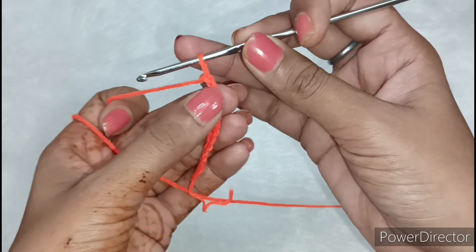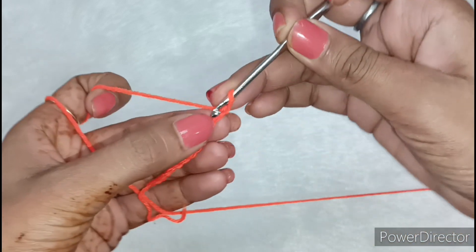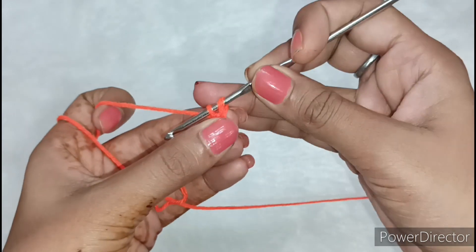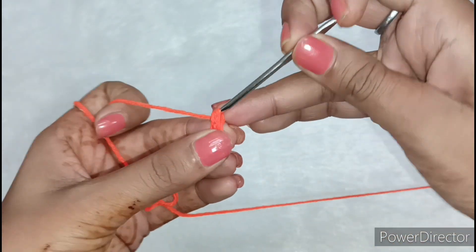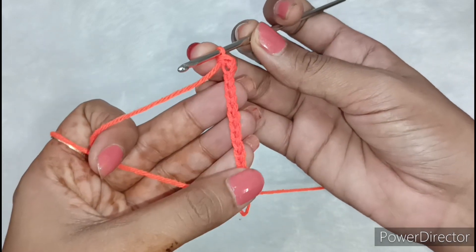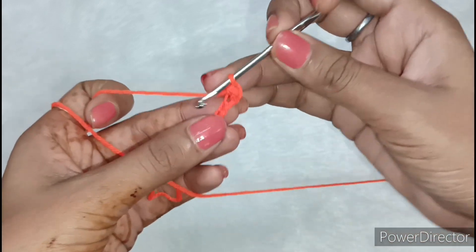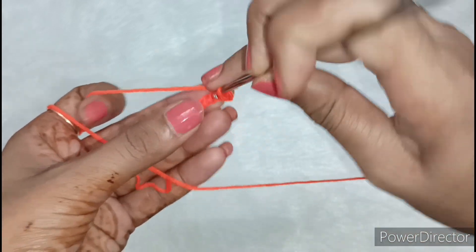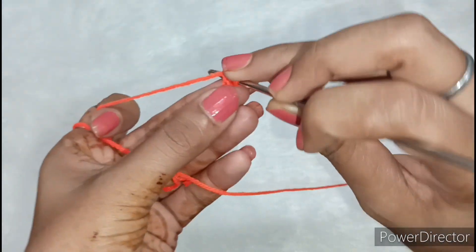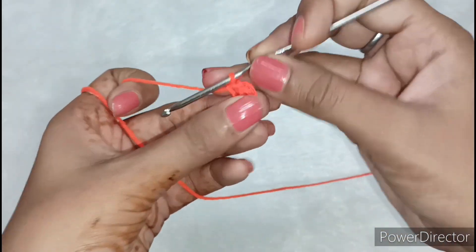Now we will leave 2 chains — one chain is also in the crochet. Then we will insert the crochet into the next chain. One important thing to keep in mind: look, I have made the chains — they are not very tight. If the chains are very tight, you will have a problem with the first line. We need to be able to easily bend them. We will take the yarn through 2 times from each chain.